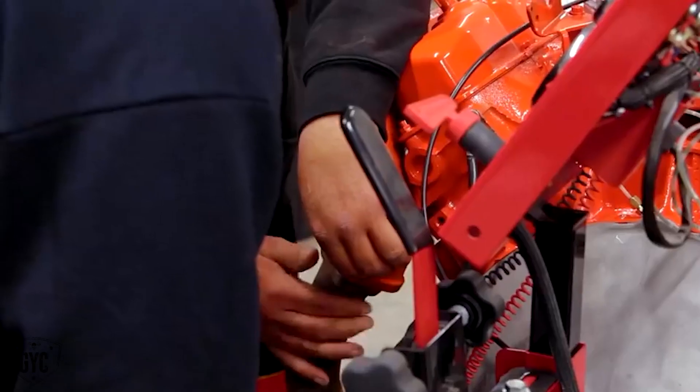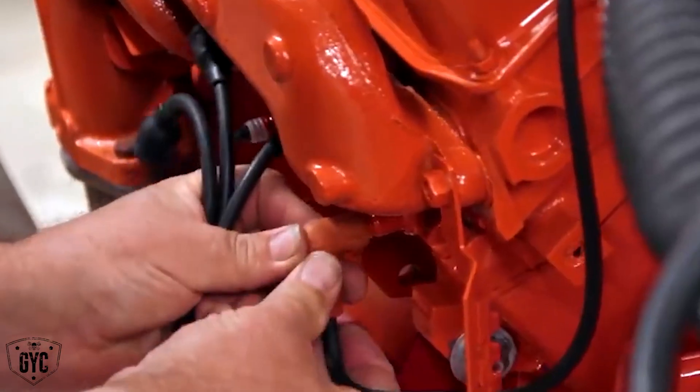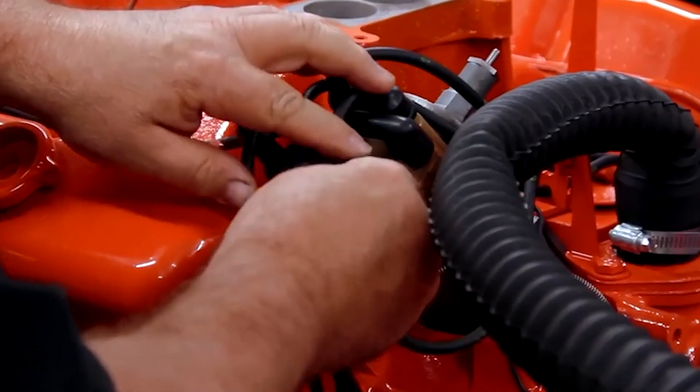Now that we've got the 400 Magnum off of the engine run stand and over on a regular stand, that frees up our engine run stand. So now we can put the 446 six-pack out of our 70 Challenger on there and fire it up. My level of confidence is a hundred percent on the 446 six-pack — it will start, run, and perform like it's supposed to.